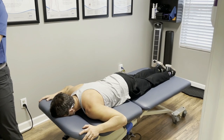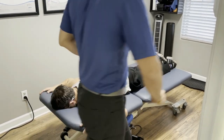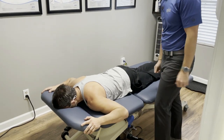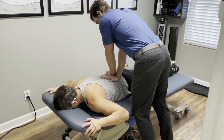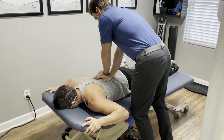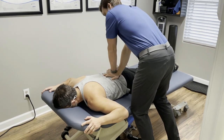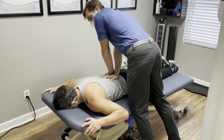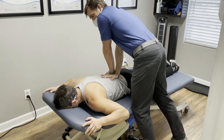Does it feel tighter on your right or just painful in the back at the top? Both, I would say. Any issue here? No. And how about here? No. And any issue here? No. I'm going to give you a little shift from side to side - to the right? Yep. And then to the left? More on the right? Yes.